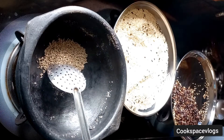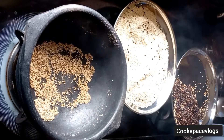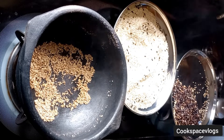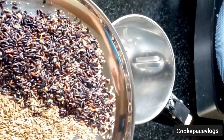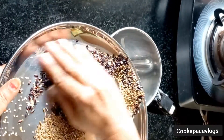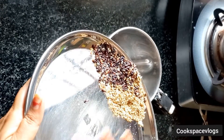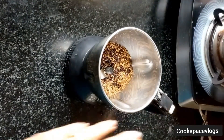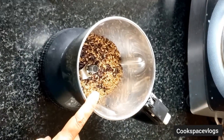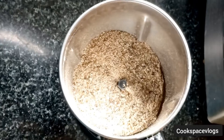Next, we will add 2 tbsp of the rice. Once the rice is done, we will transfer the rice to a plate. We will mix it in a mix jar, and mix the rice in a couple of rows. We will transfer the rice to a plate.